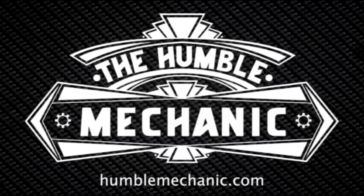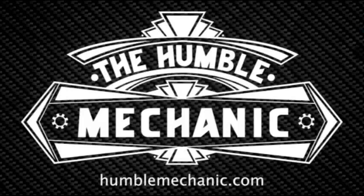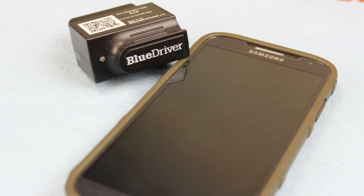Hey everybody, Charles for HumbleMechanic.com. Today we're going to be talking about the BlueDriver OBD Scanner that pairs this Bluetooth device with your cell phone and basically functions like a scan tool. The setup has two parts: the portion that plugs into your data link connector, as well as your cell phone with an app that you download.